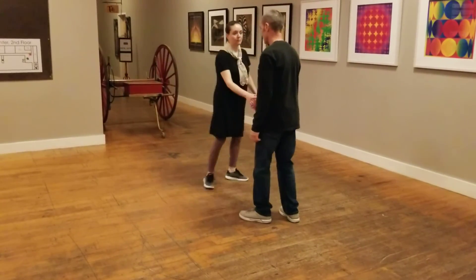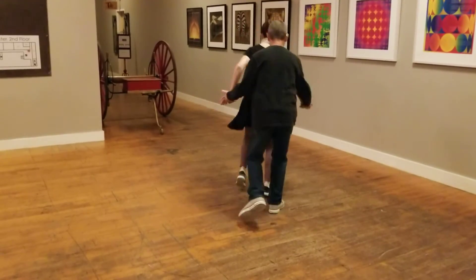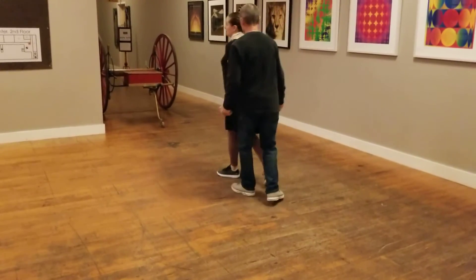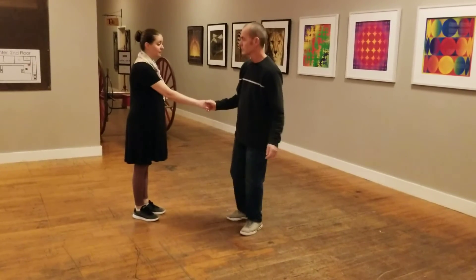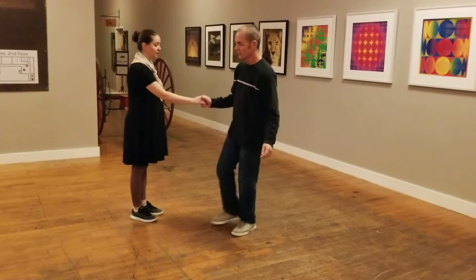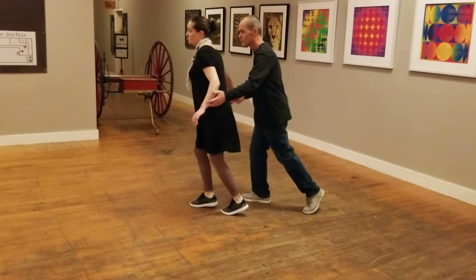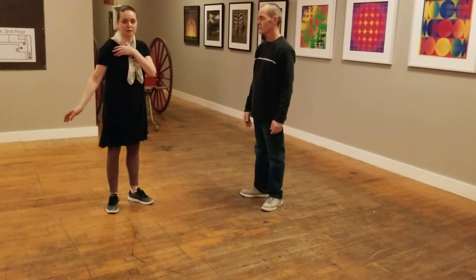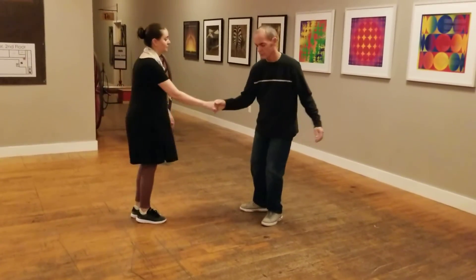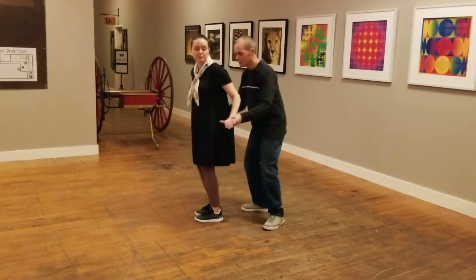One more time, maybe this way: big kick, rock step, kick step, rock step. We talked a little bit about frame and getting the follow to turn around by just using this hand. We have to make sure the follows are streamed so that your arm isn't just disconnected from your body — it's all connected to your body, so the lead can just bring it around.